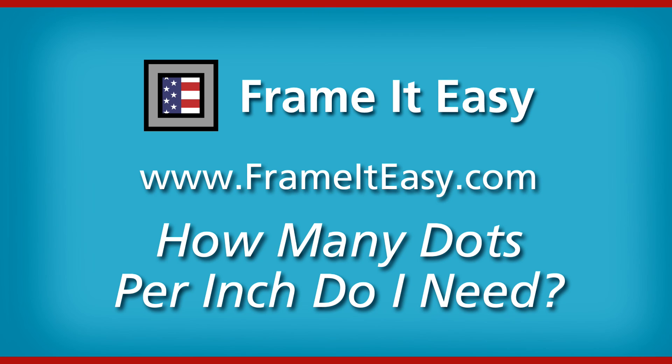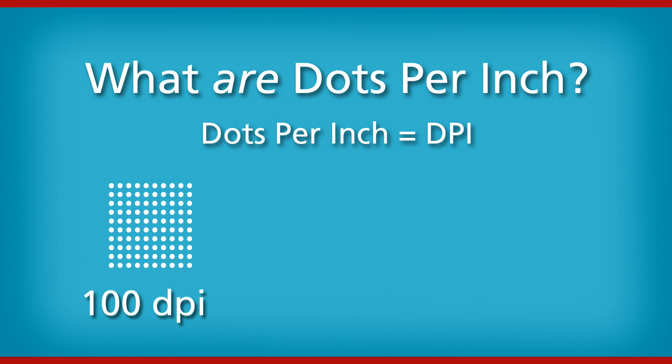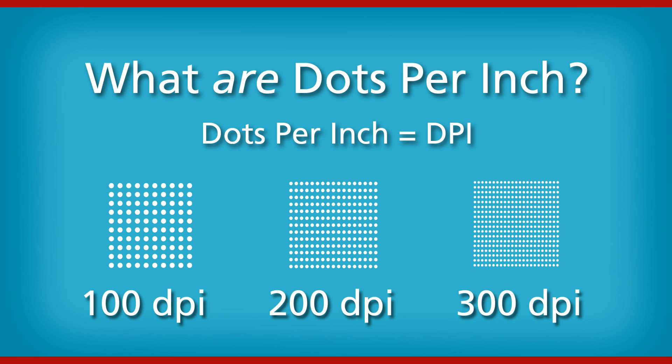FrameItEasy.com. How many dots per inch do I need? Dots per inch are the number of tiny dots a printer puts down in a one inch line. More dots per inch means there is more detail on a printed image.